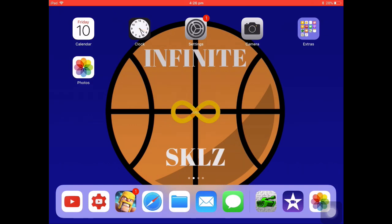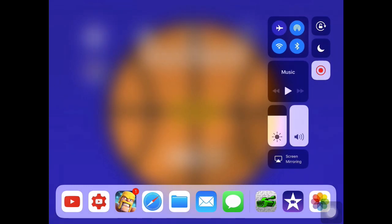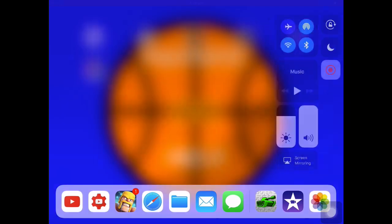The first thing you're going to want to do is get the iOS 11 update. If you have that, great. Then you're going to want to press the home button twice and use the screen recorder. See that red flashing button? Press that and it will go red when you've turned it on.